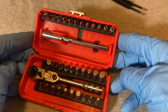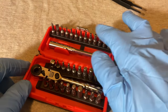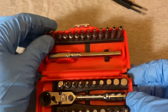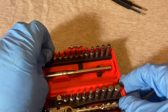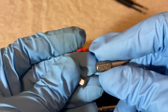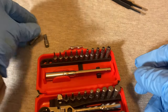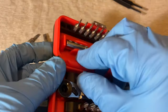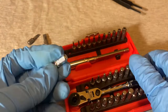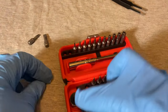When you open it up, it has the ratchet, an extension, and three rows of bits. Let's take out some of these bits — this one is 5.5, this one is 4 flat head, and here is the quarter-inch attachment.